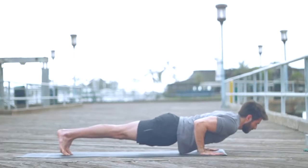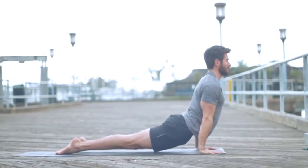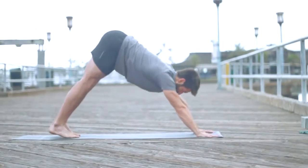Plant the hands, step or jump to Chaturanga. Inhale, upward facing dog — roll your shoulder tips back as you open the chest. Exhale, downward facing dog.